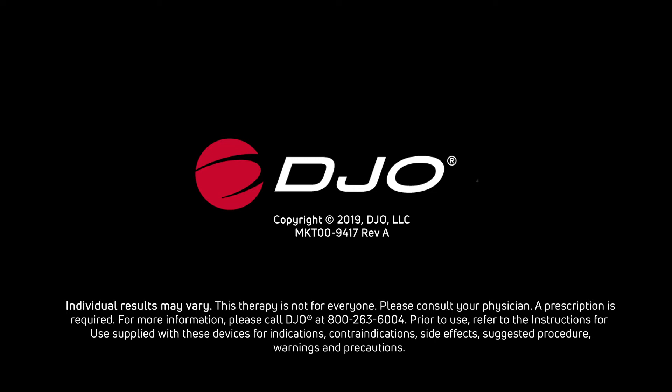Prior to use, refer to the instructions for use supplied with these devices for indications, contraindications, side effects, suggested procedure, warnings, and precautions.